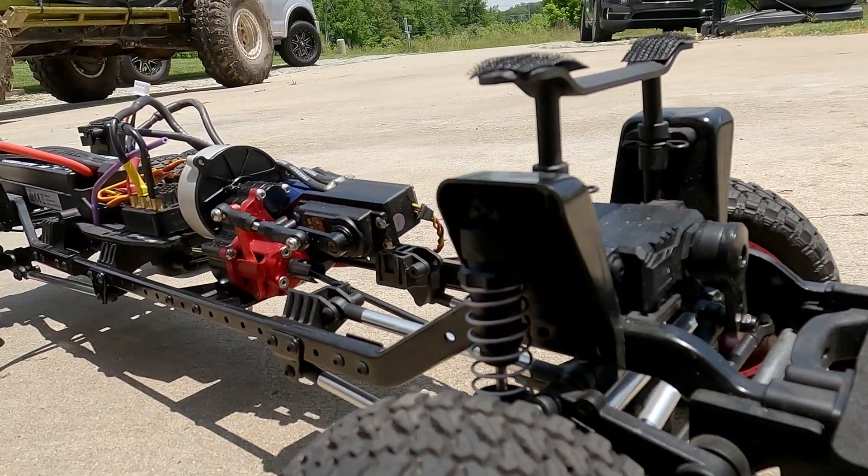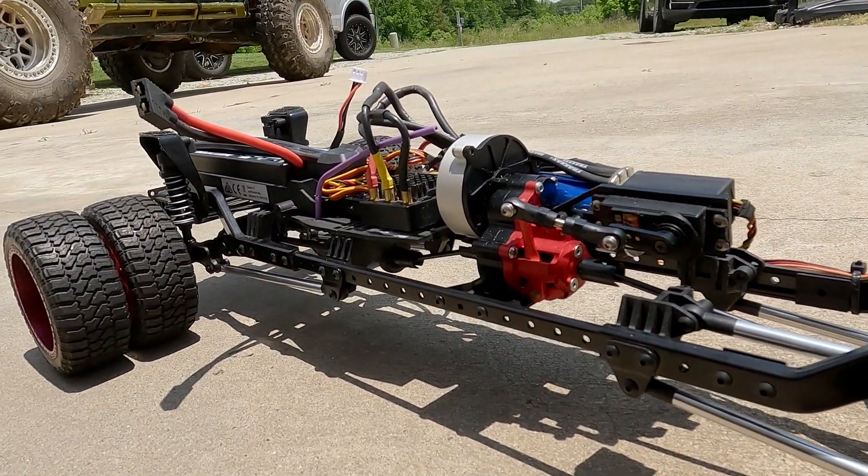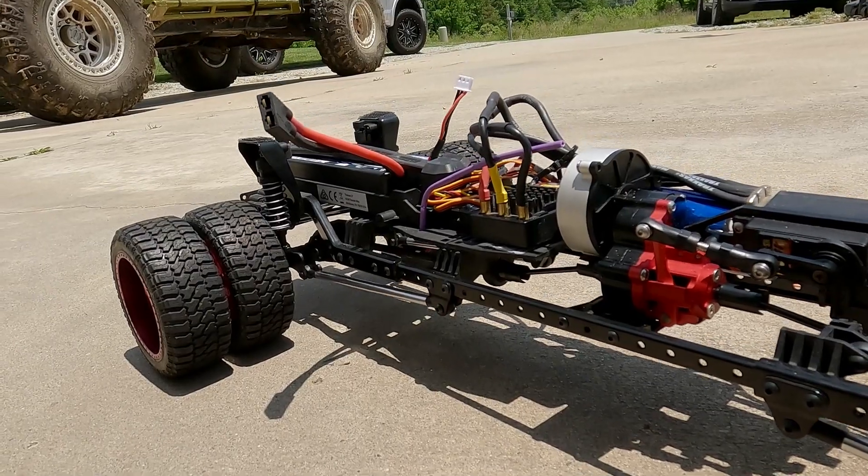The coolest feature this truck has though is a line lock. I've Googled it, I don't know who makes it — for all I know they come stock. But it does have a line lock and the funnest thing to do is just do burnouts. I have a feeling it could possibly hit 50 or 60 miles an hour with a three cell, but I've got the two cell in it.